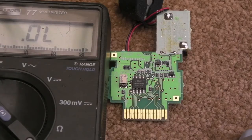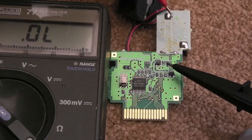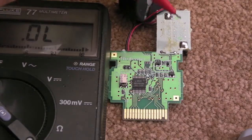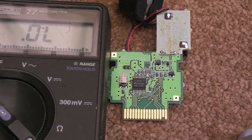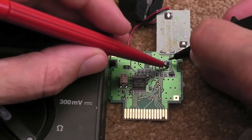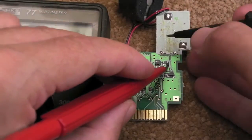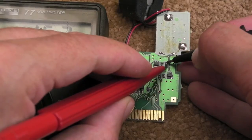My meter is set to diode test. I'll show you that component there — it's a diode, marked D1 on the board. Handy for us, it's actually marked with an A and a K — anode and cathode. With any diodes you should get a forward voltage reading from anode to cathode. If you put your positive on the anode and negative on the cathode, you should get a diode reading.